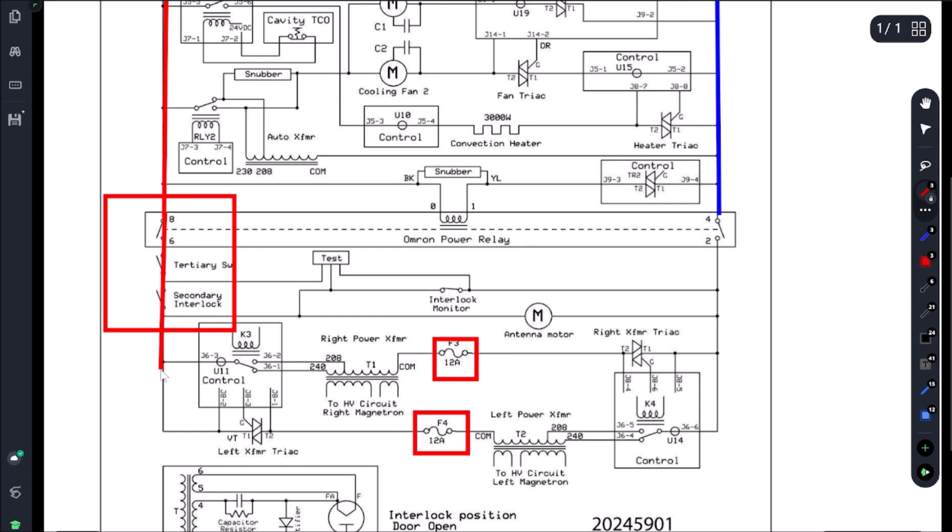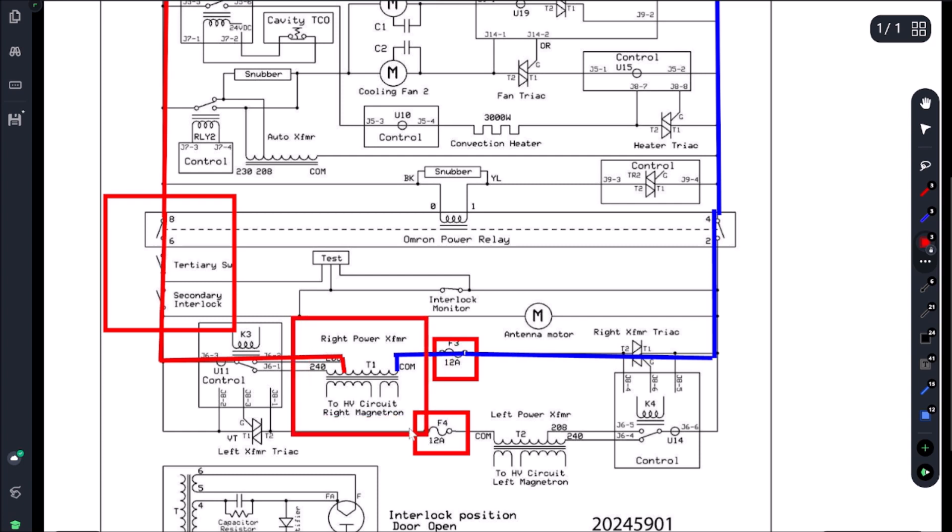The easiest way to troubleshoot this: if all these switches are good, we'll have power right at our transformer. We come through on the L2 side, and if this fuse is closed we're going to have power at our transformer. So the easiest way right now to troubleshoot that whole door switch kit is to check for power right at the high voltage transformer. If I have power at both high voltage transformers, I know the door switch kit is good and the fuses are good. Let's test that and eliminate this whole door switch kit.